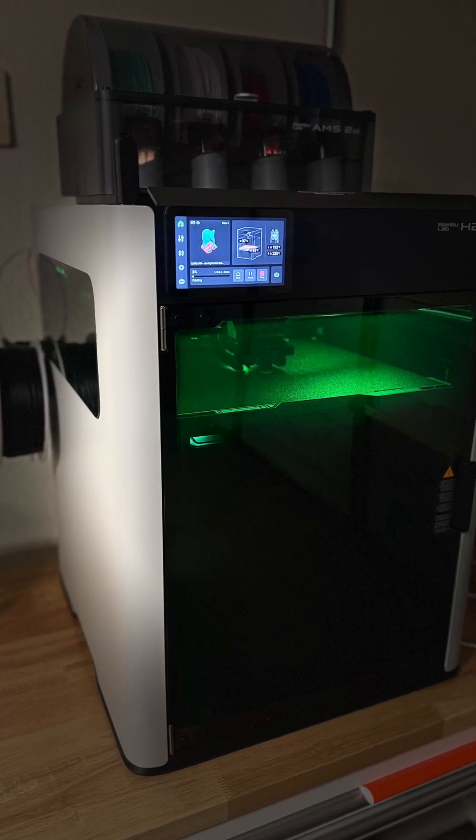Hey everybody! In this video today I'm going to show you how easy it is to switch your Bambu Lab H2D from 3D printing mode to laser mode.